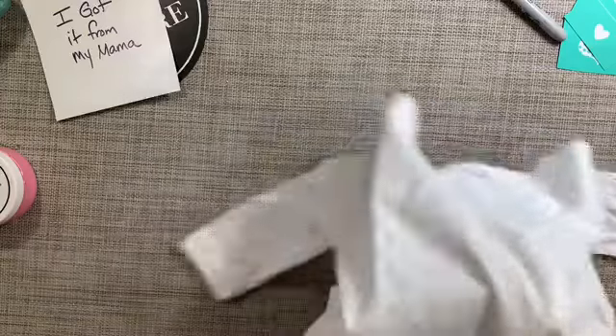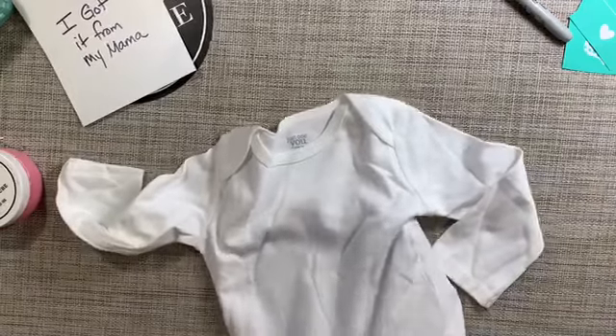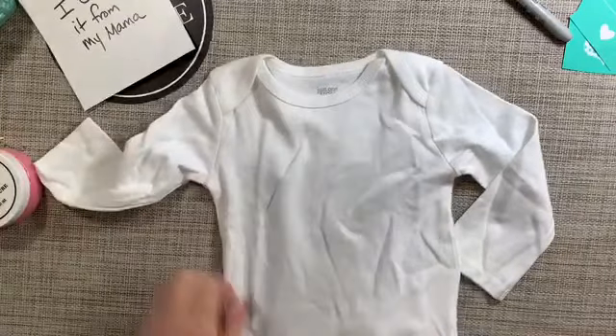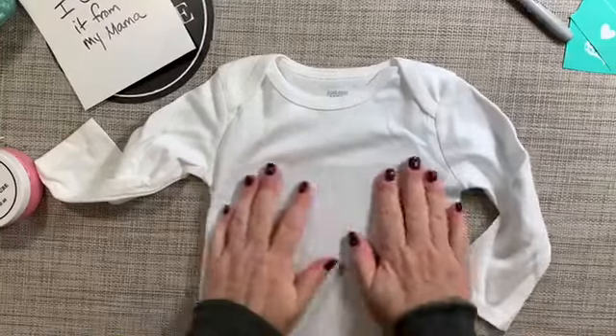Next I take a piece of ink mat that I pre-cut and put it inside the onesie. This is going to serve two purposes: first it keeps the material in place so that it doesn't slide around when I'm inking it, and then it keeps the ink from bleeding through to the other side of the onesie.